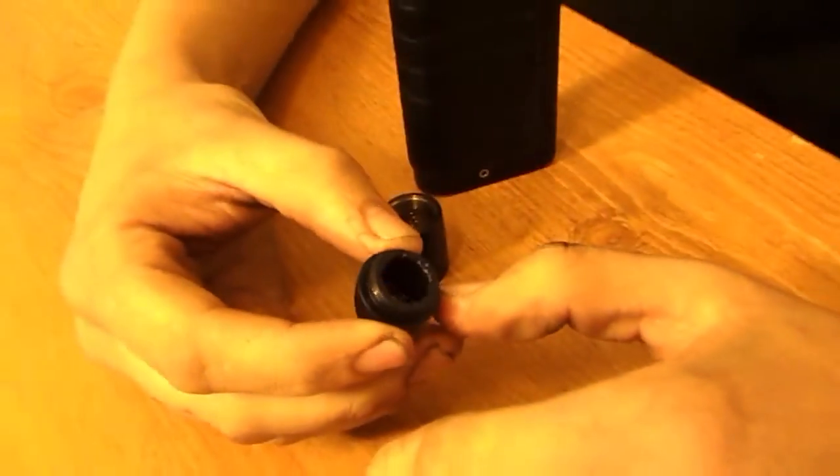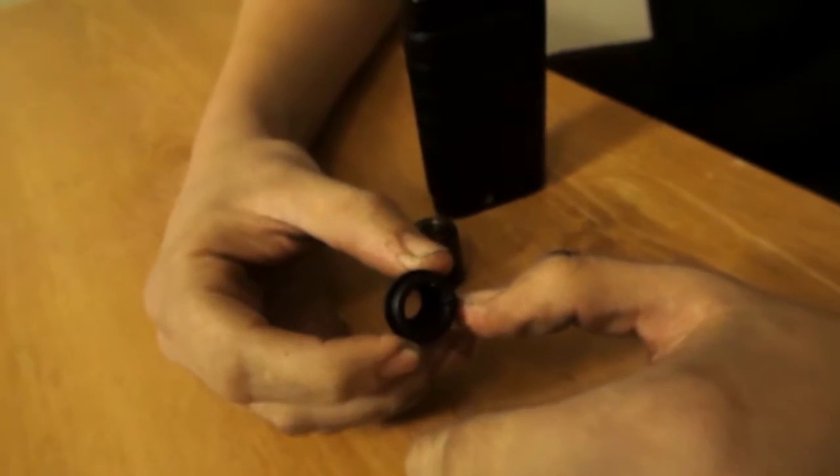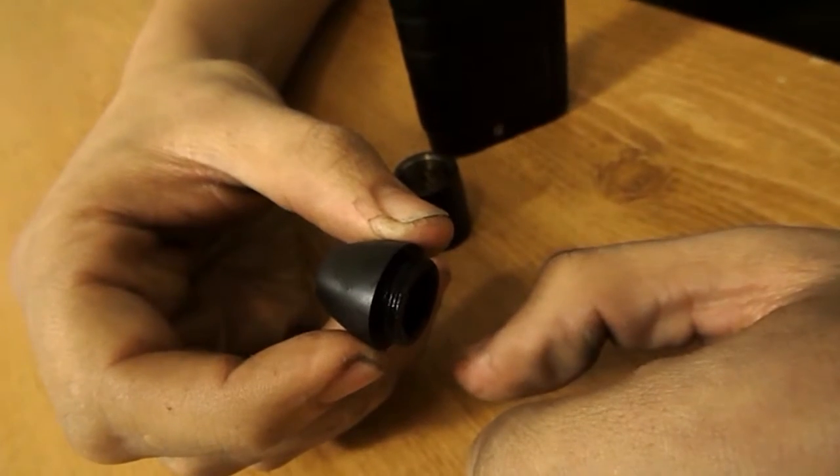So this is the Hollow Point up close and personal. This is what I was talking about with that airflow design — there is a screen in there that you could not take out at all. If you notice on the very edges there are actually holes that don't go all the way through. It was the only thing that would work for me.